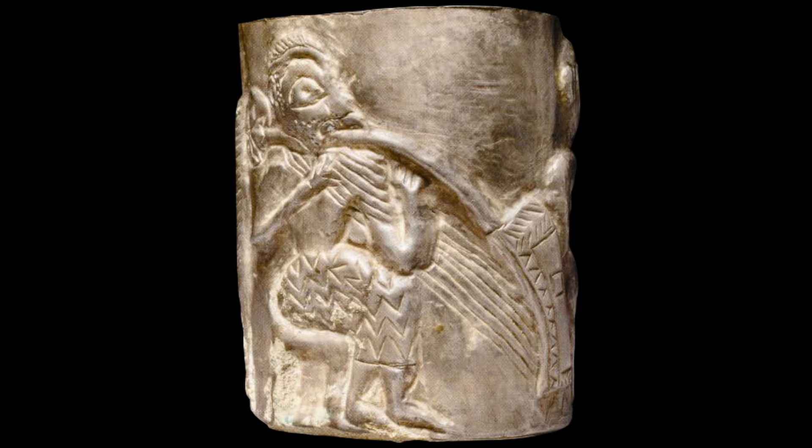One would be forgiven for ascribing the scene to a variation of Sumerian art. While this may be true for the general outlines of bodies depicted, specific details point to a distinct and conspicuous form of Elamite art which might have preceded some of its Sumerian models.